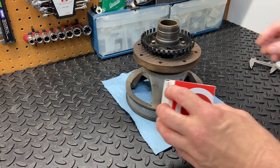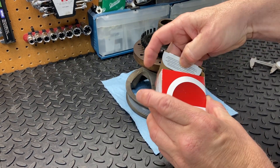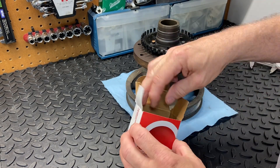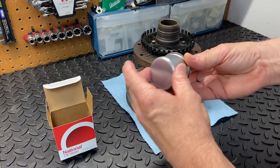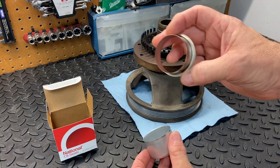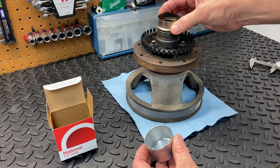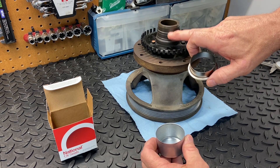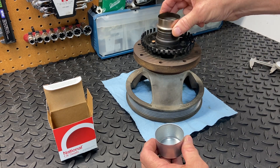We now have our balancer sleeve. This came from O'Reilly's — it's a National Oil Seals brand. We've got the sleeve here that's ultimately going to get pushed down over the balancer to cover up these marks and make it a nice smooth surface again.